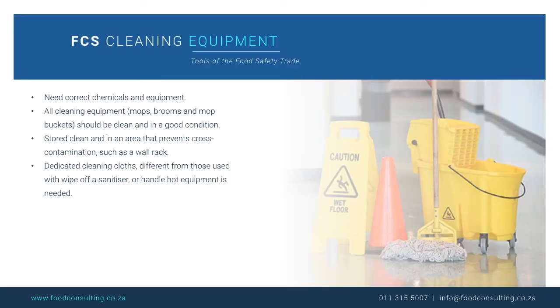To be able to clean and sanitise and prevent bacteria from growing, we need the correct chemicals and equipment. The next requirement is that equipment be clean and in a good condition. All cleaning equipment, which includes mops, brooms and mop buckets, should be clean and in a good condition, and stored in a clean area that prevents cross-contamination, such as a wall rack.